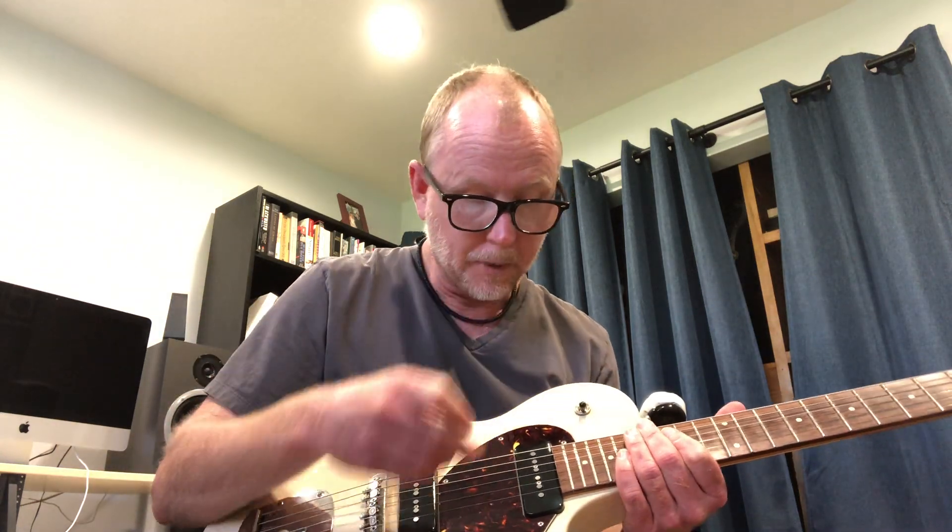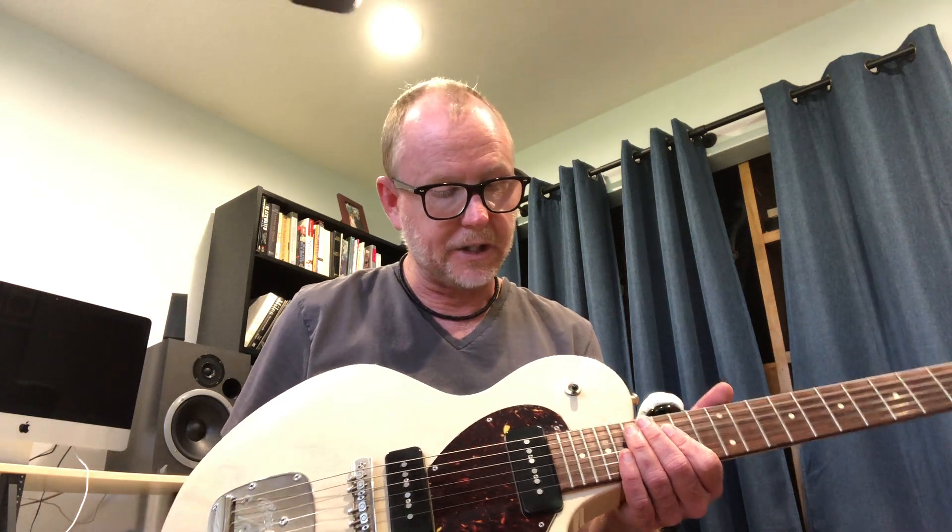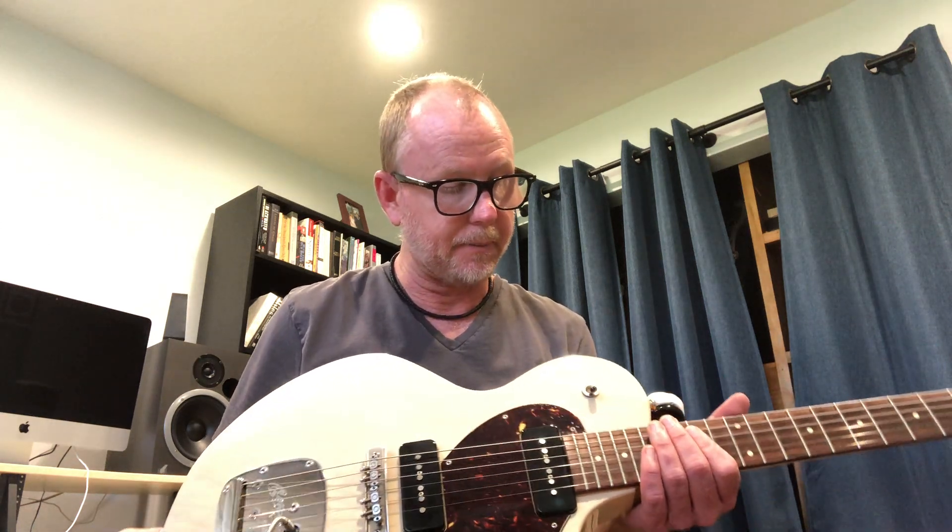This particular one features the Lawler Alnico Pole P90 pickups. These are P90 pickups but they have a little bit of a different design. I talked to Lawler one time and they explained that it was kind of meant to sound like a Jazzmaster pickup. So this guitar is kind of like a cross between a Jazzmaster and a Les Paul Special, with an offset body. It's definitely a unique Collings creation.